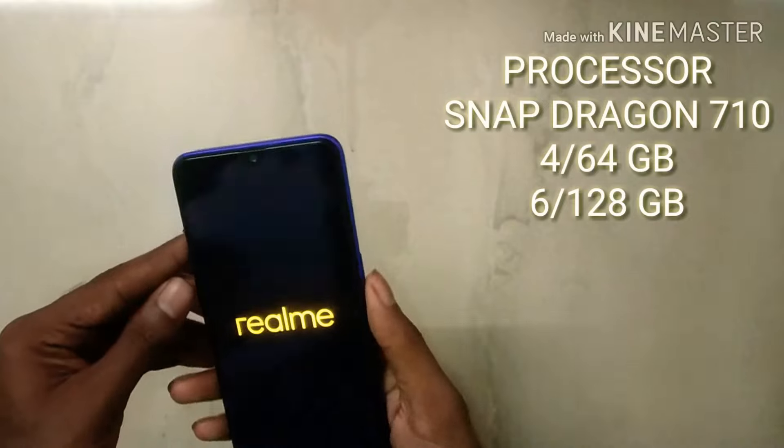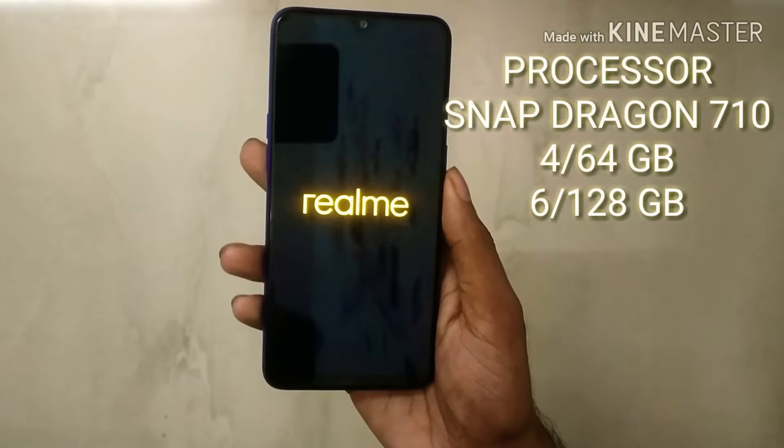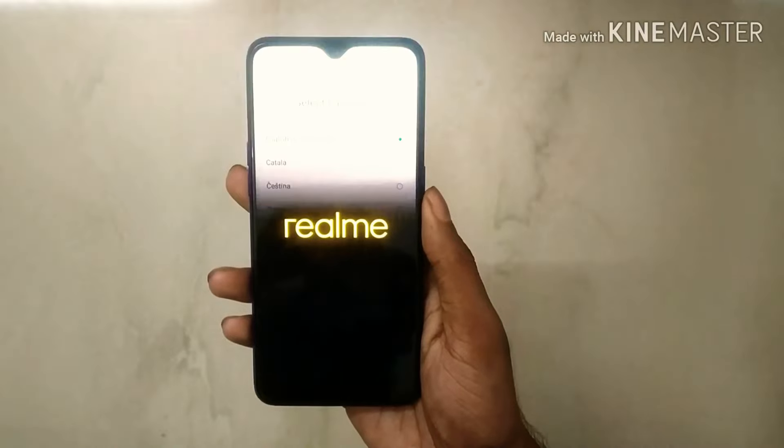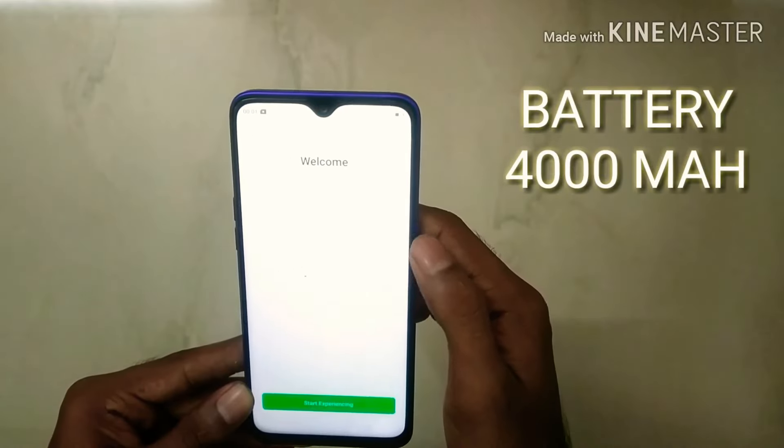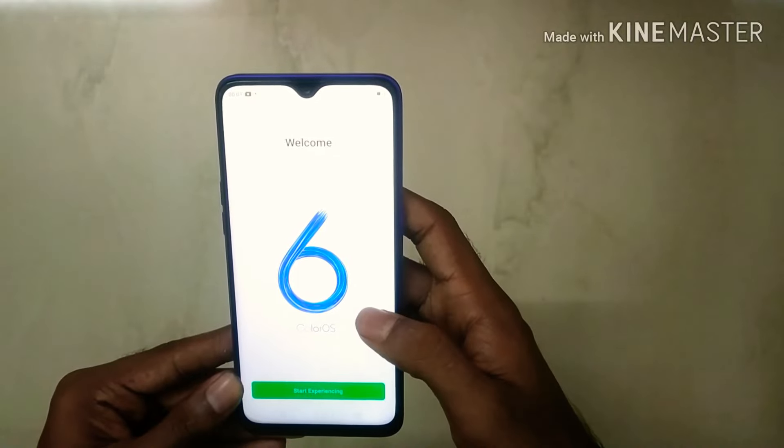The processor is Snapdragon 710. It has 4GB plus 64GB and 6GB plus 128GB variants. It has a 4000mAh battery and also includes a VOOC 3.0 fast charger.